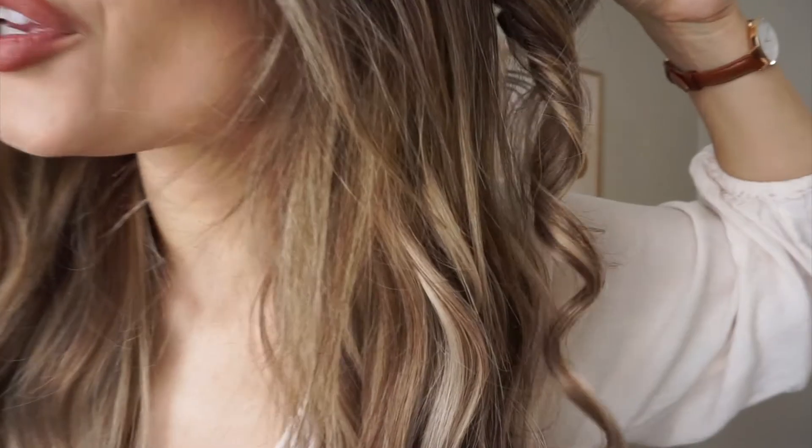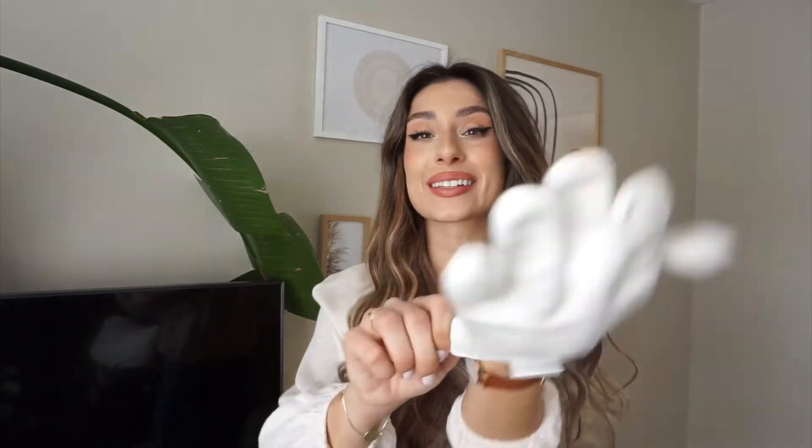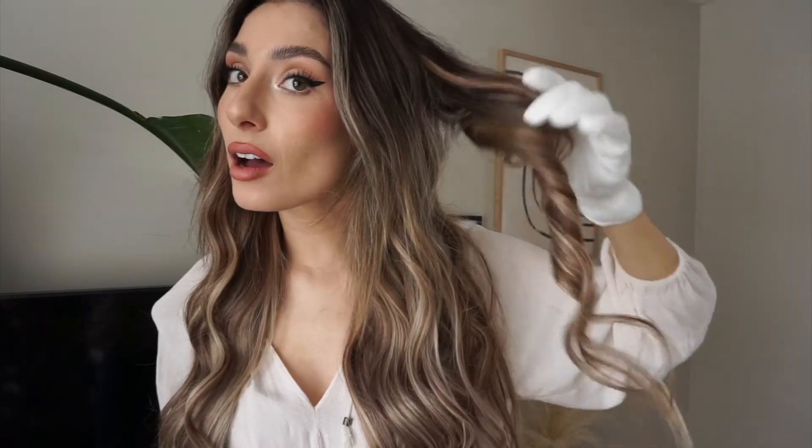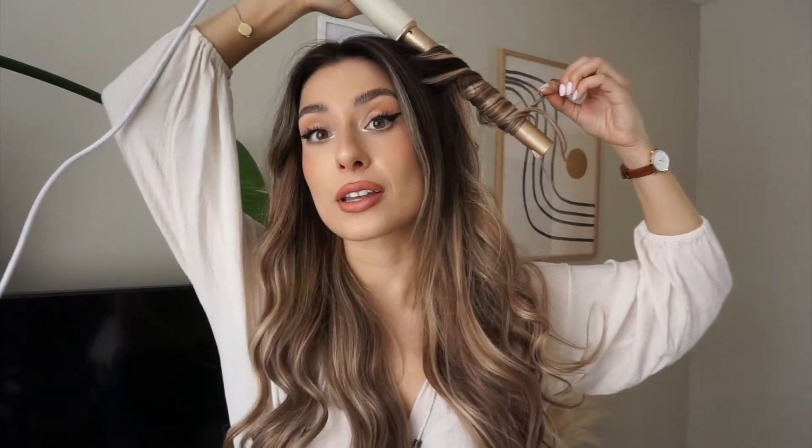Look at that curl! Let me close up for you — look at that, beautiful. I almost forgot my trusty little glove. Let me put this on and try another piece, holding it on for a lesser amount of time than I did with the piece in the back. The most important parts to focus on when curling your hair are the front face-framing pieces — your money pieces — because that's the part people are going to be looking at. It's super important to make sure the curls are perfectly placed around your face and frame it well.